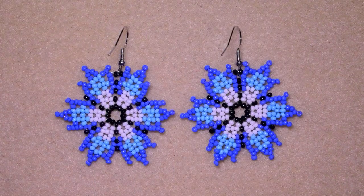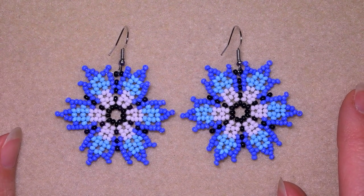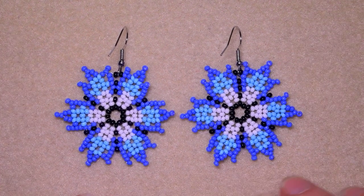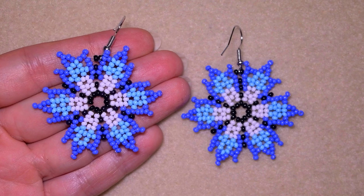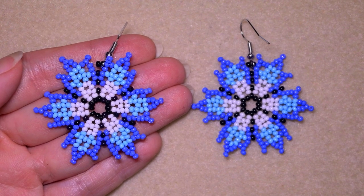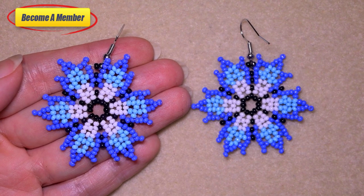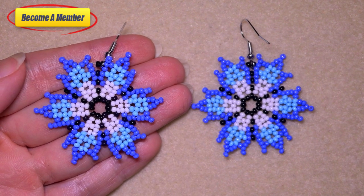My seed bead earrings with spiky petals are ready! If you like them and want to see more videos like this, subscribe with the bell if you still haven't. You are invited to share your beautiful designs following my tutorials on my Facebook page posted below. Thanks to all of you that like, share, and comment — it is a great and amazing support. Check the description for the full list of materials and other useful resources. You might also want to support me via PayPal or by becoming a member, which comes with perks in the link in description. Thank you so much for watching, bye bye!